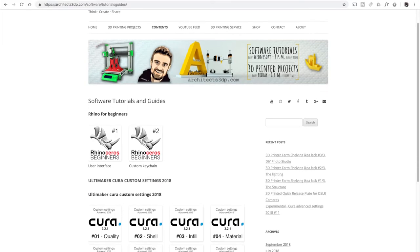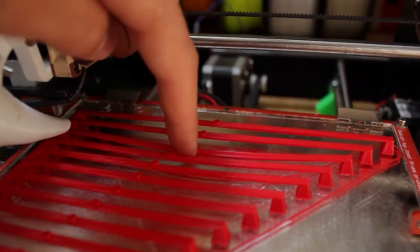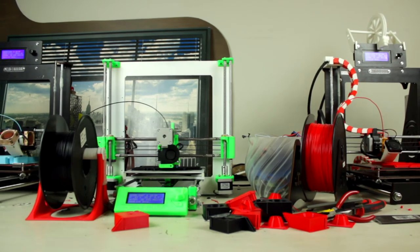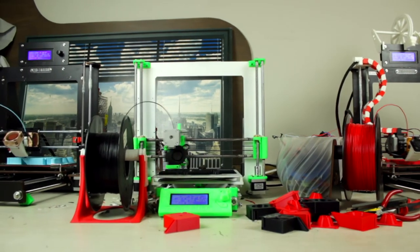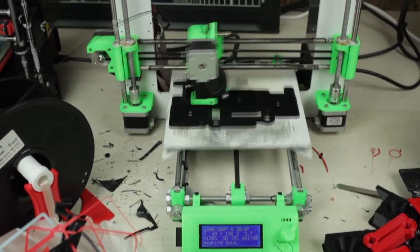Here you will also be able to become an expert in Ultimaker Cura and other software, improving your 3D printing skills to the max. In the upcoming videos I'm going to make a guide to build a fully custom DIY Prusa i3 MK2S 3D printer for less than a third of the original price and more. So be sure to subscribe and as always see you in the next video.